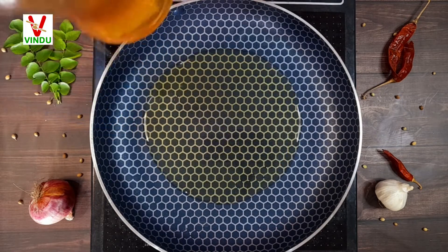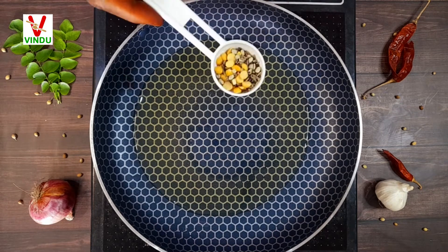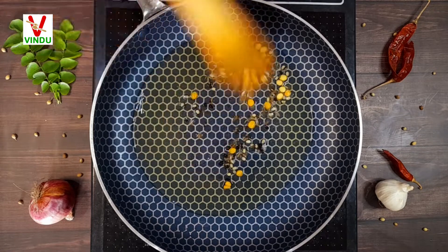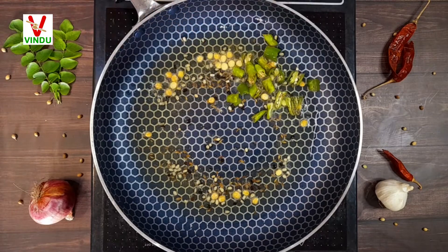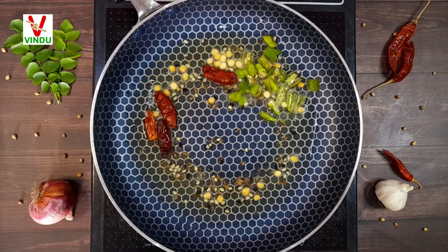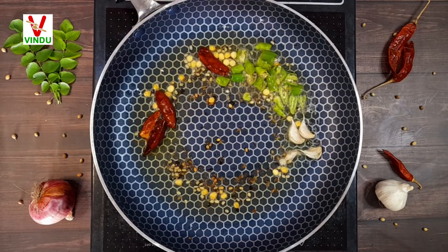We'll put a pan on. After the oil, we'll add a half tablespoon. We'll add some salt in the pan and add about 9-10 cm thick of this bean.